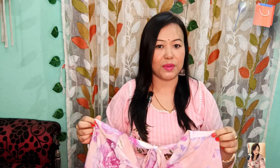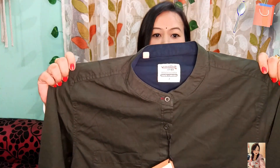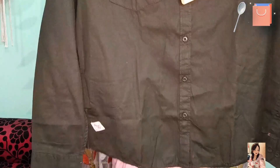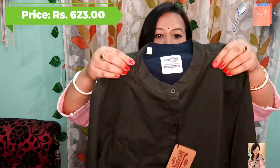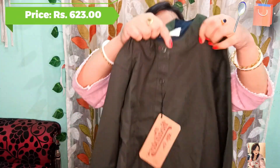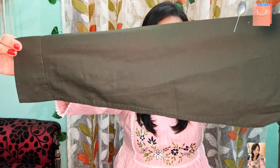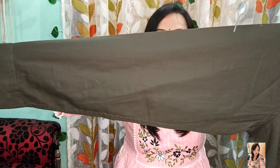Now I will show my next product. The next product I am going to share with you is an olive green color casual shirt. It is a slim fit. You will get a mandarin collar. There is a button here — it is openable. You will get a full sleeve with a button closure.